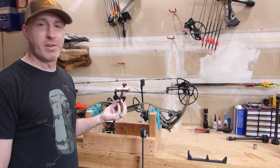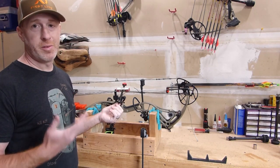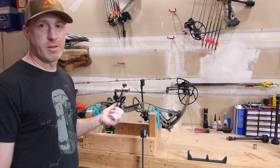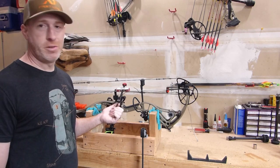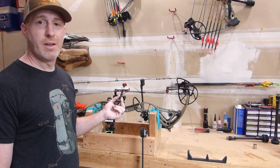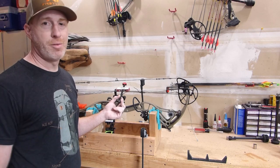That is the Bowmaster Bow Press — that's how it works. It's pretty simple and easy to use. It is a little bit cumbersome if it's going to be a press you use very often, but it does work especially for the cost. It's pretty cost effective and it enables you to do work on your bow without having to spend a lot of money on the press. We sure appreciate you following along here today — go ahead and hit that subscribe button if you like our content and join us again next time for more tips and tricks.